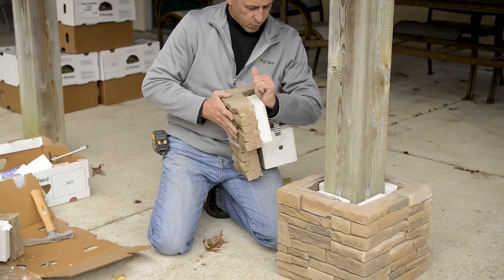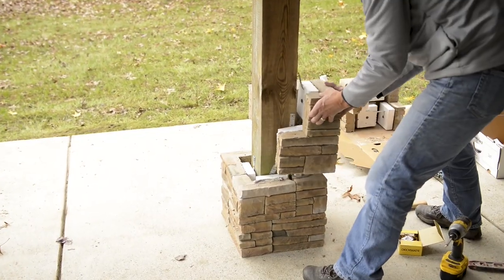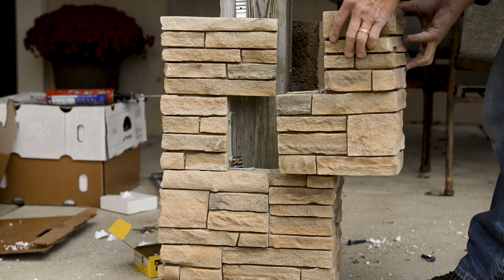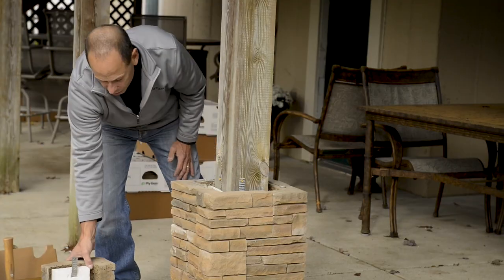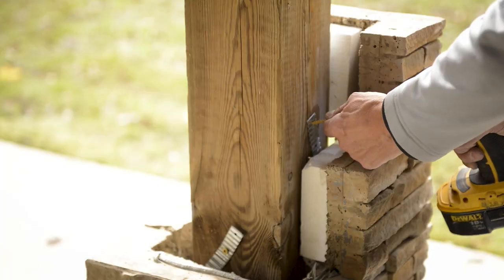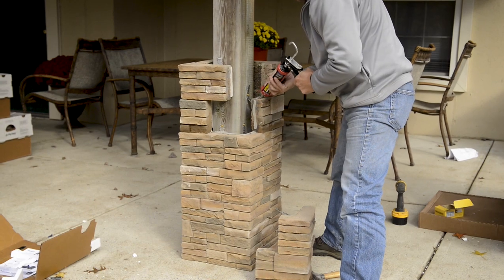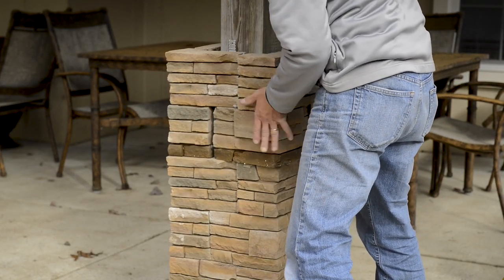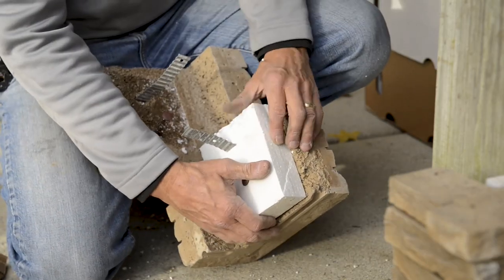The fast and easy installation of Durata Easy Column Wrap makes it ideal for the professional to save time, or the DIY person interested in a fun project to enhance the beauty of their home. Plygem Stone's unique design of easy-to-install sections that are mechanically fastened with screws takes the messy mortar out of the picture.